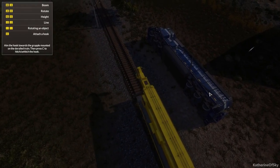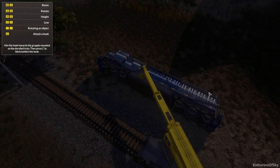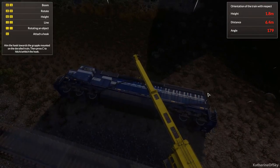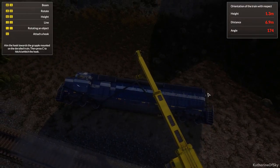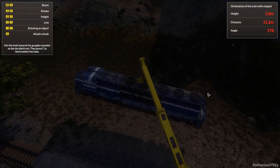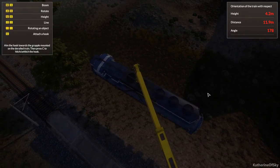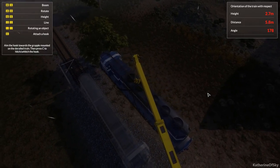Try to grip this up, put it in the center, get the line down. Press C to attach. QE for height — there we go. It is off the ground and I am holding it very high. Let's go this way. I think I'm going to be a little bit better at operating this crane than I was last time. I'm going to try anyway.